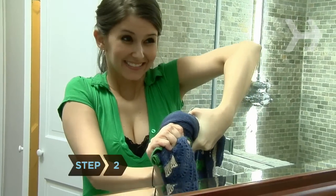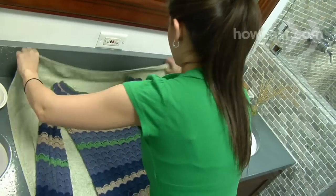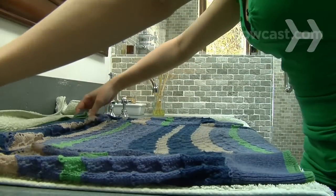Step 2. Wringing knits weakens the fabric. Instead, gently squeeze the water out. Then lay the item flat on top of a towel, roll it up inside the towel, and press to remove more water. Unroll it and spread it on a flat surface to dry.